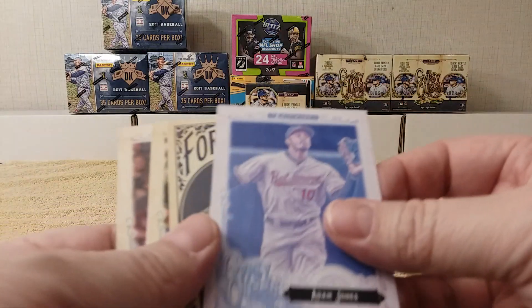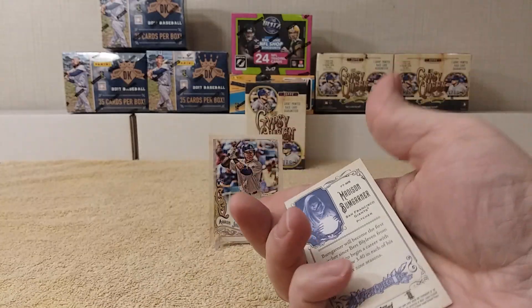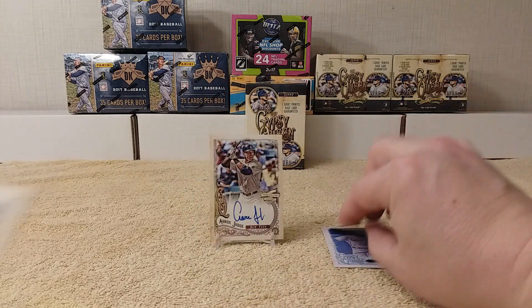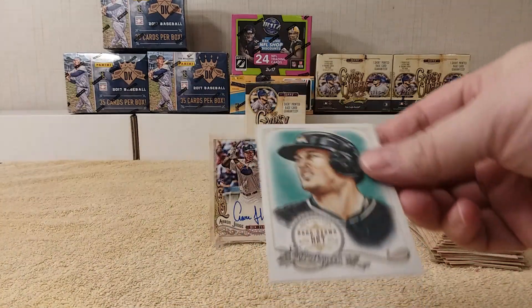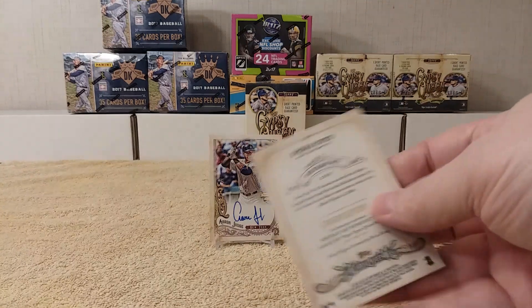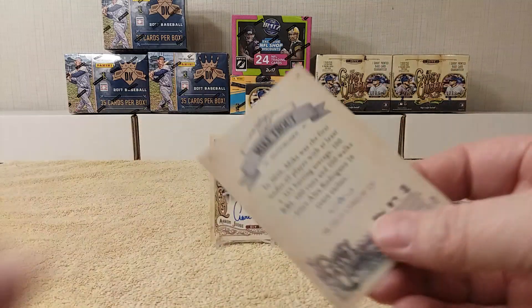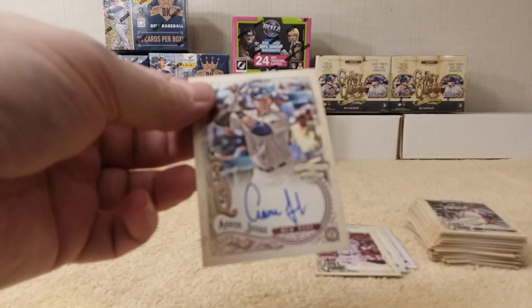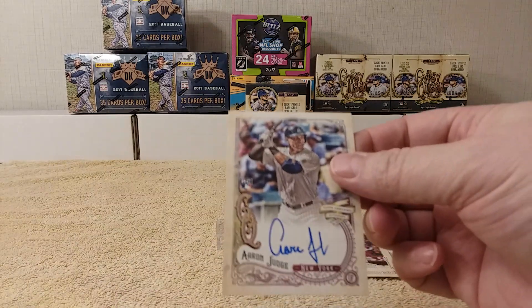Alright, quick recap: we got this Adam Jones fortune teller, the Madison Bumgarner — I can't read that — Elvis Andrus with the green back, a hand-drawn art insert that was different, and the missing nameplate for Mike Trout. And of course, the Aaron Judge rookie card autograph. That's awesome.